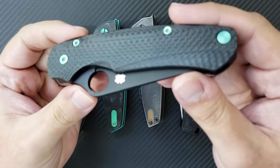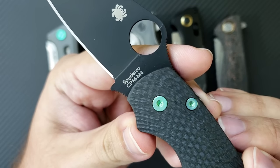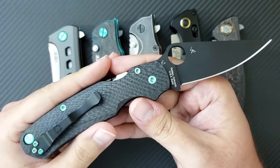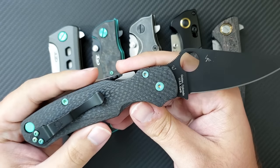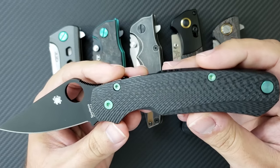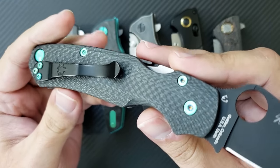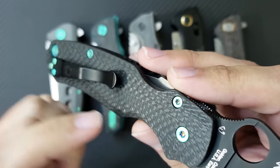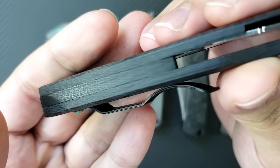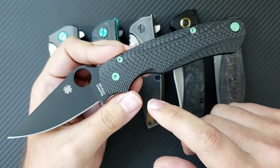Starting from the left-hand side, we have the Paramilitary 2 — this is the Blade HQ exclusive CPM M4 with the black DLC blade. It came with the Jade G10 handles. I didn't like the Jade G10, so I put a question out to the Instagram community: who makes the best Paramilitary 2 scales? I got about 10 or 15 different responses. There are a lot of guys making great scales out there, but this set caught my eye — these are the Aramis Akhmadov Carbon Fiber Scales. He calls this the Grand Line Series.